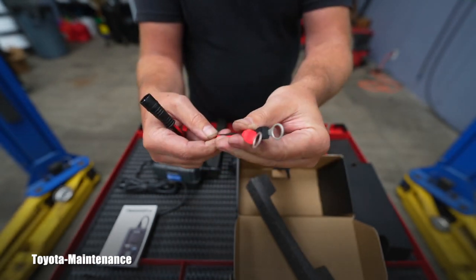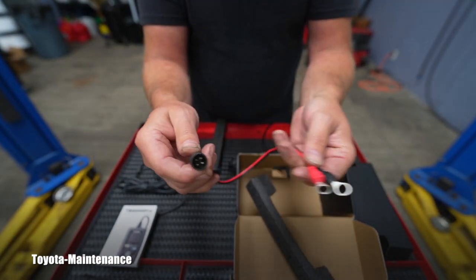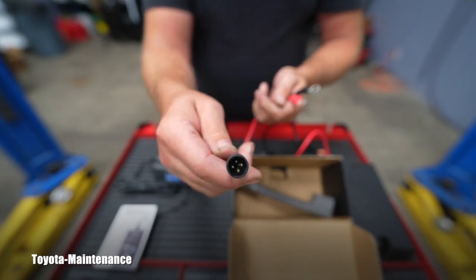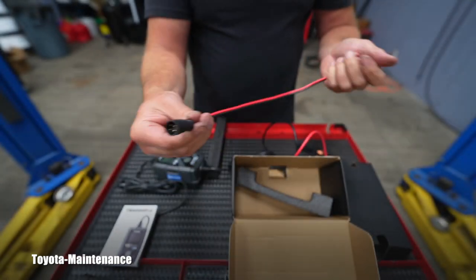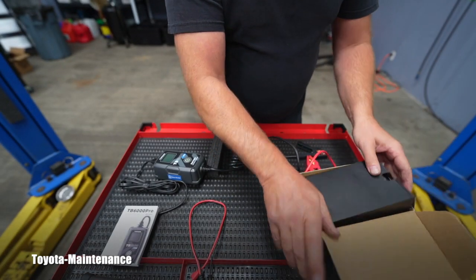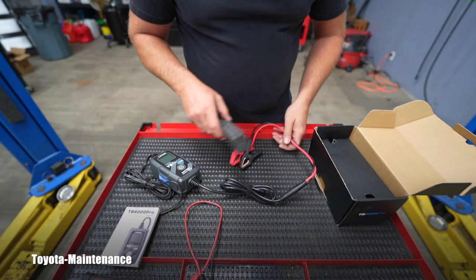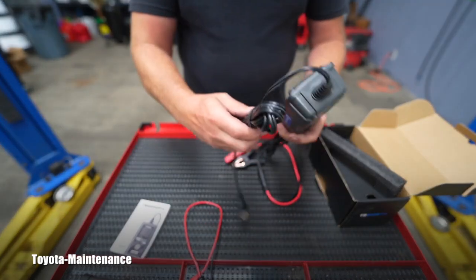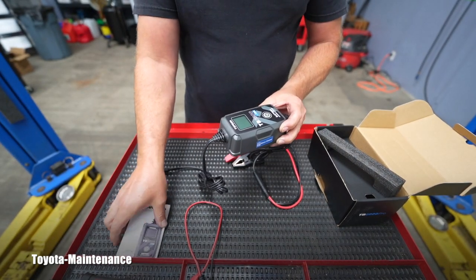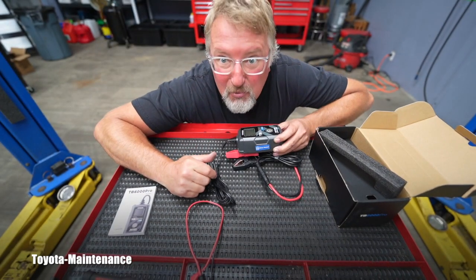This will most likely be used as a maintainer — for motorcycles that you don't drive very often. You attach it to the battery via the connectors and leave it. It also works for car owners with multiple vehicles they don't use all the time. It has a nice long cord, which is handy.